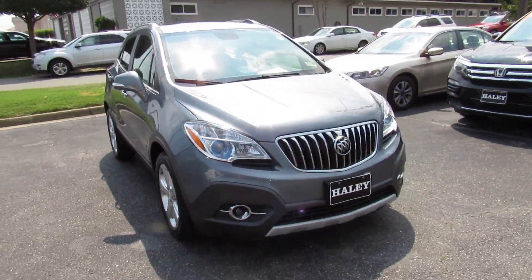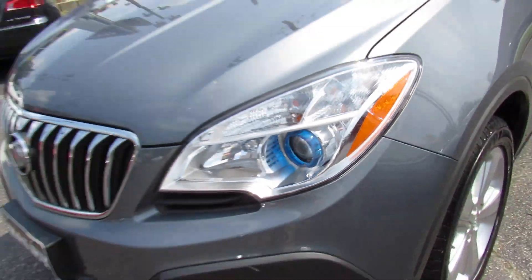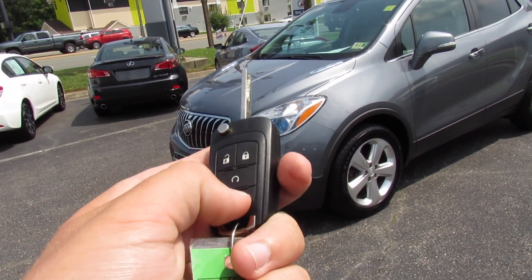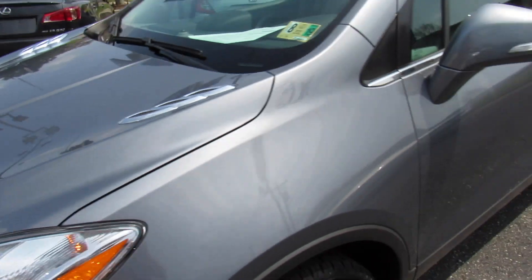Up front this one does have projector headlights and fog lights, with blue accenting around the fog lights in typical Buick fashion. On the key itself it is your typical GM switchblade key. You have lock, unlock, panic, and this one is equipped with remote start. Just press and hold — just like that it starts up.